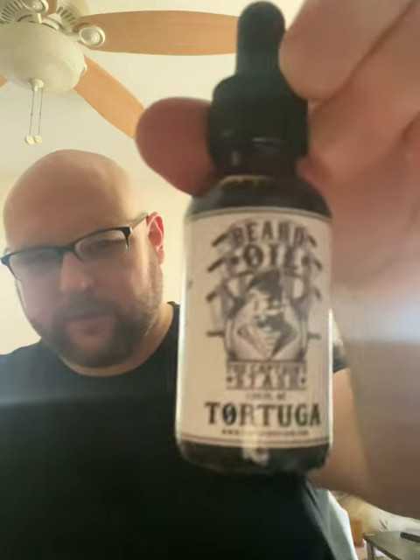First and foremost, they offer beard oil, beard balm, and beard butter as well. They offer a bunch of different scents that are all nautical-themed, which is really nice.